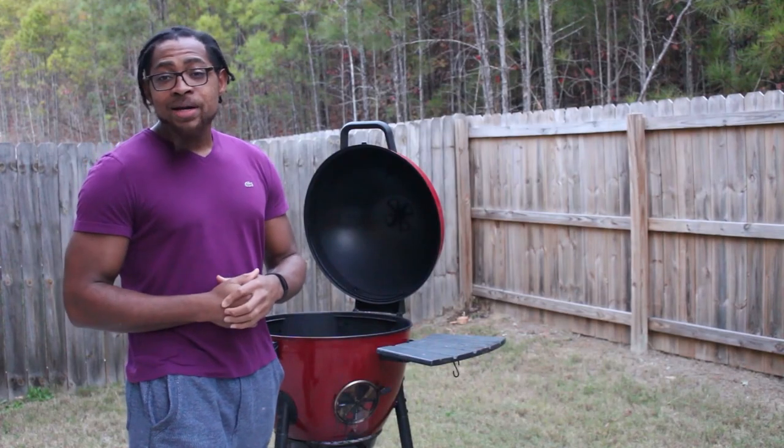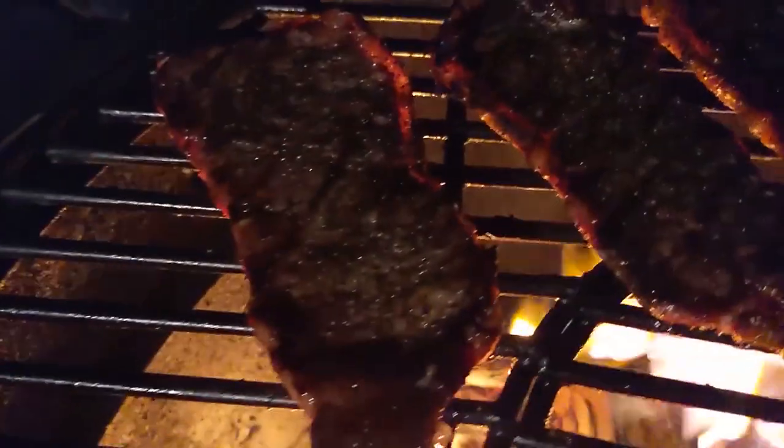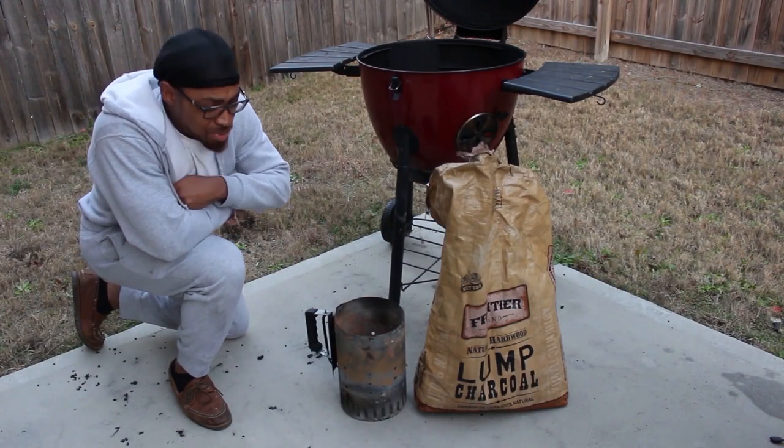Well sit back, relax, watch this video, and I'll show you how to make sure that doesn't happen. Stay tuned. So it's real simple as to why you're burning your food — it comes down to two things. One is how you have your fire set up, so I'm gonna show you all how to set up a two-zone fire system. And two, it's gonna be your temperature. You probably have it up too high for the food that you're cooking, but it starts with how you set up your fire. So let's go over that two-zone fire system real quick.